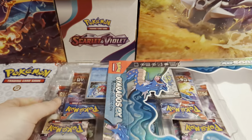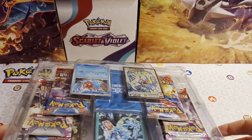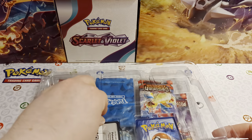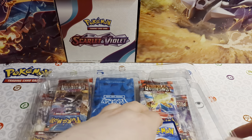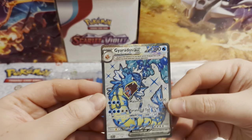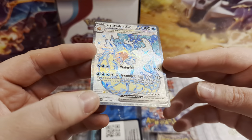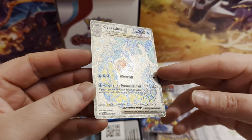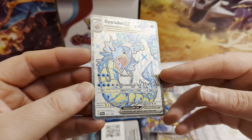Do let me know in the comments down below if you've managed to get one of these boxes - what you thought of it and why did you get it. Did you get it because you needed to fill a need, it was the only thing available, or did you get it because you are a fan of Gyarados? So let's pop these promo cards out for you. There's the Gyarados EX card - you can see it's Scarlet and Violet 125 out of 198. It's a cool card, but if you want this card you've probably already got it; it's not that expensive to pick up online either.